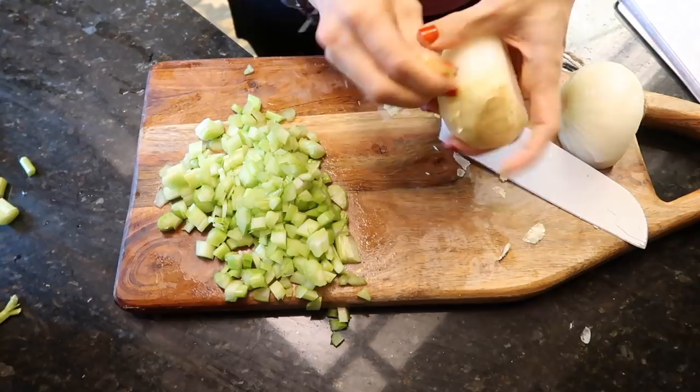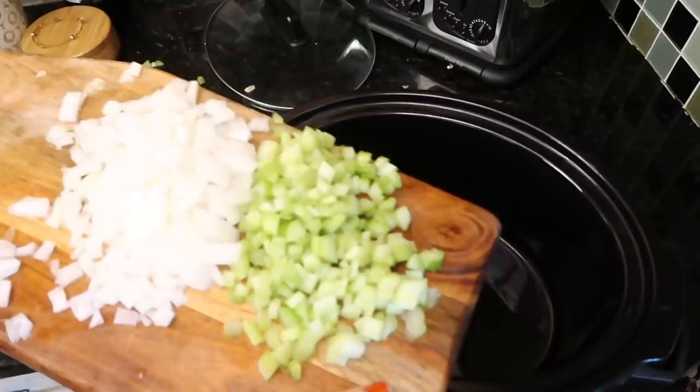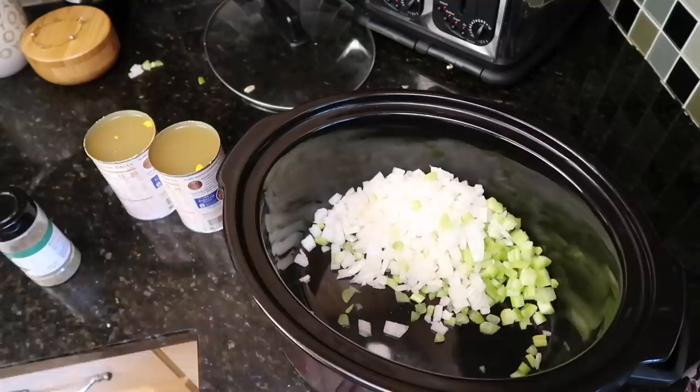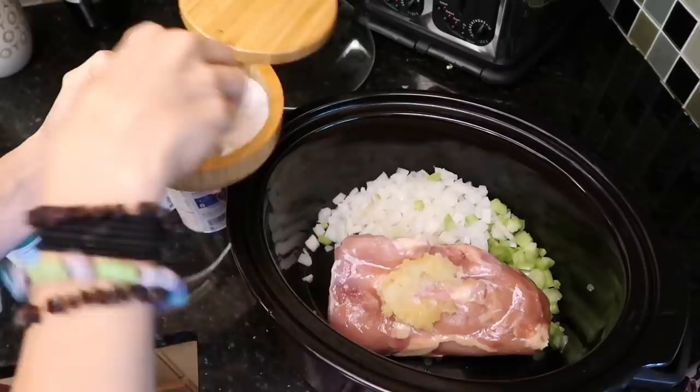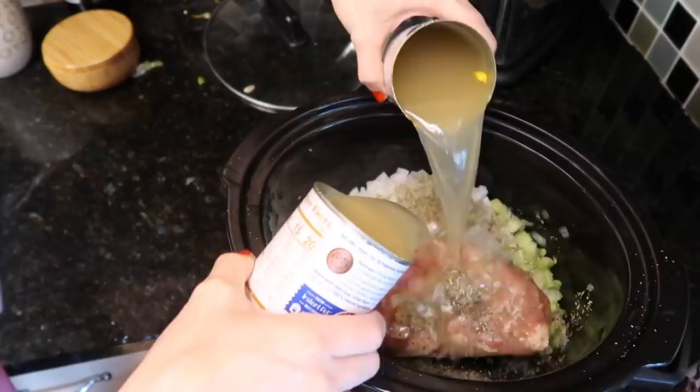Here's what I wrote down if you want to keep the recipe handy. Adding the veggies to the crock pot. This meal can totally be made on the stove top and comes together pretty quickly, but if you're gone all day this is great for a crock pot. Chicken goes in, plus four cloves of garlic, salt and pepper, two teaspoons of Italian seasoning.